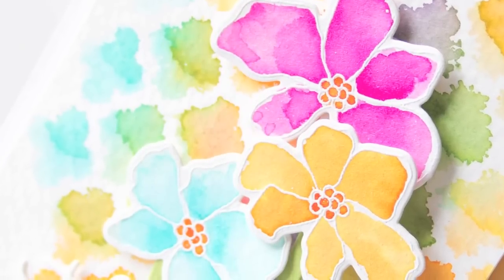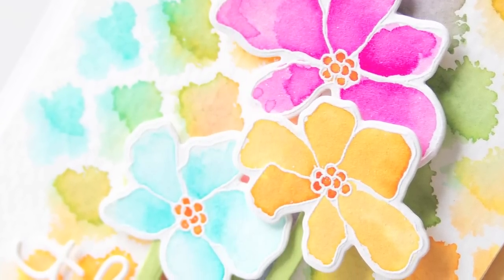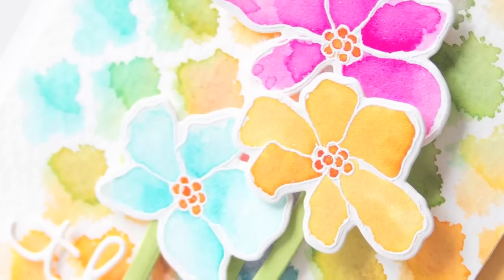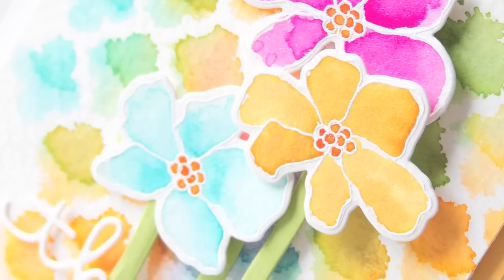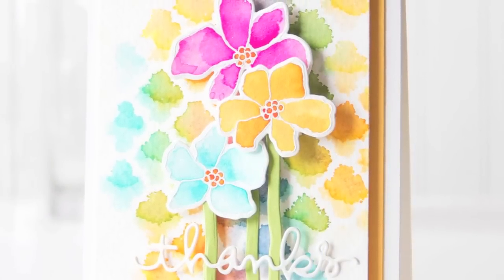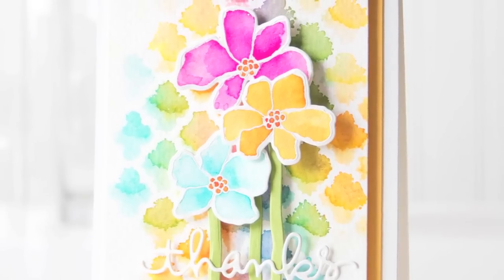I've put together a card using some of the flowers that I've colored — the pink one is from the Distress Spray, the yellow one is from the Peerless transparent watercolors, and the blue one is the Prima watercolor pencils along with the background that I created. I hope I've given you some inspiration with 10 ways to watercolor — thanks for watching!